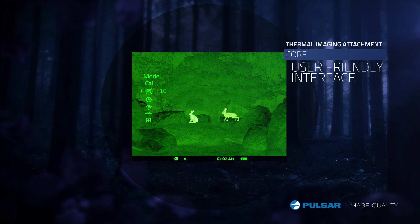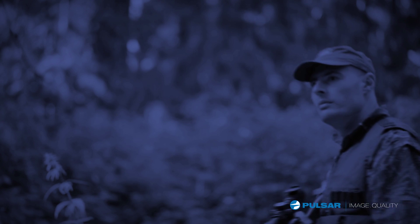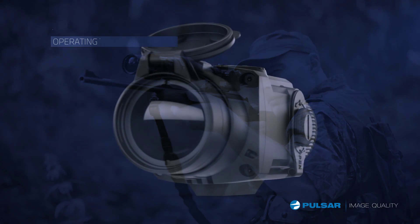Simple to operate, the Core FXD features a reliable, user-friendly interface. Built to withstand extreme temperatures, the Core is a reliable accessory to use in any condition.